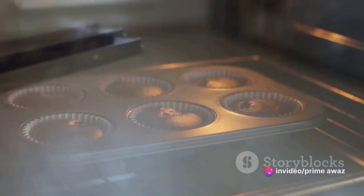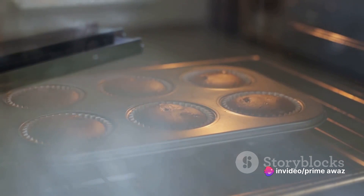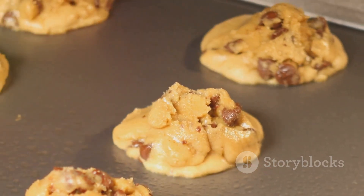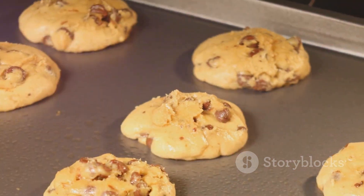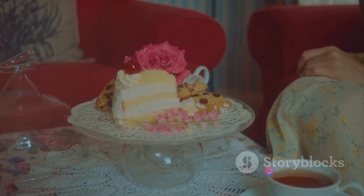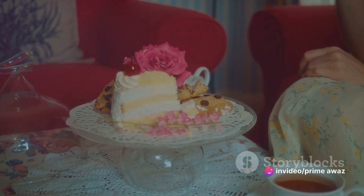Once your mixture is ready, it's time to pop it into the oven. Bake until the top turns a lovely golden brown. The final touch? A drizzle of maple syrup on top for an extra burst of sweetness. Voila! That's how you create a mouth-watering maple pecan delight right in your kitchen.